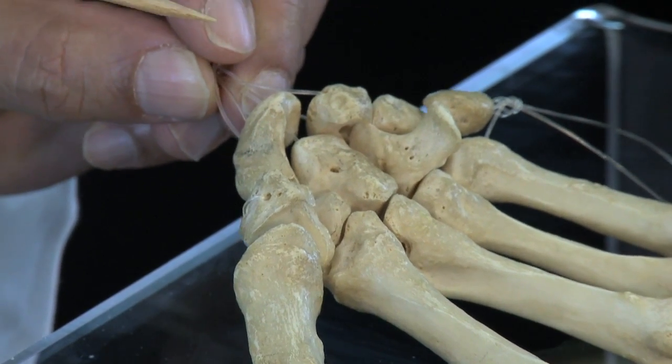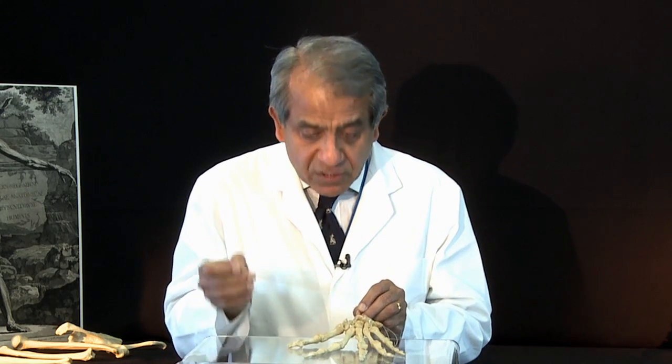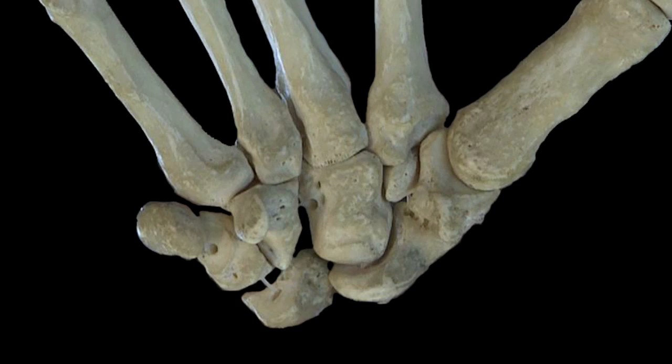We saw earlier that the carpus is made up of eight small bones arranged in two rows of four bones each — a proximal row of four and a distal row of four. We're going to name these bones, starting with the proximal row from the radial side working our way to the ulnar side.